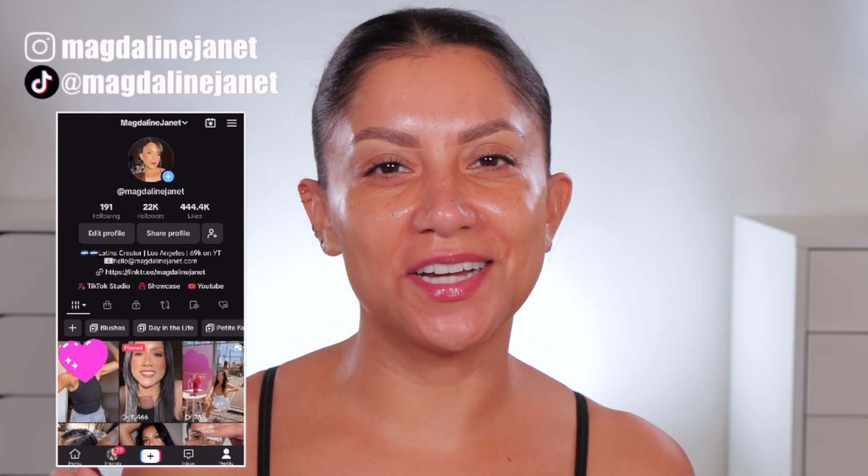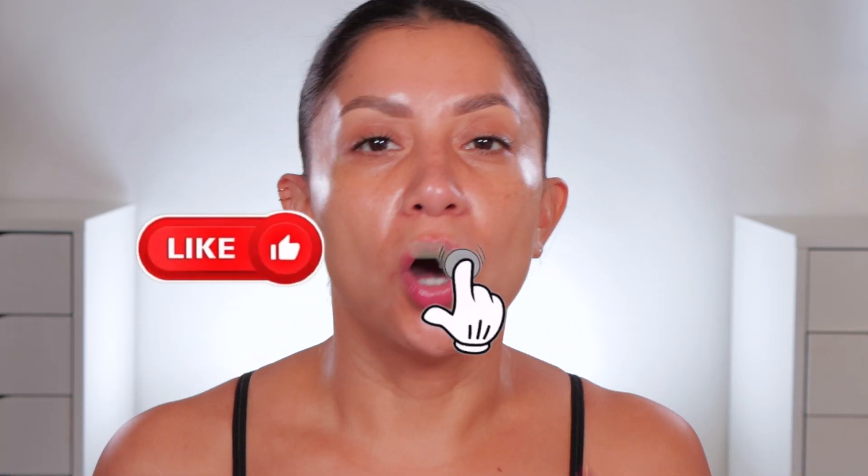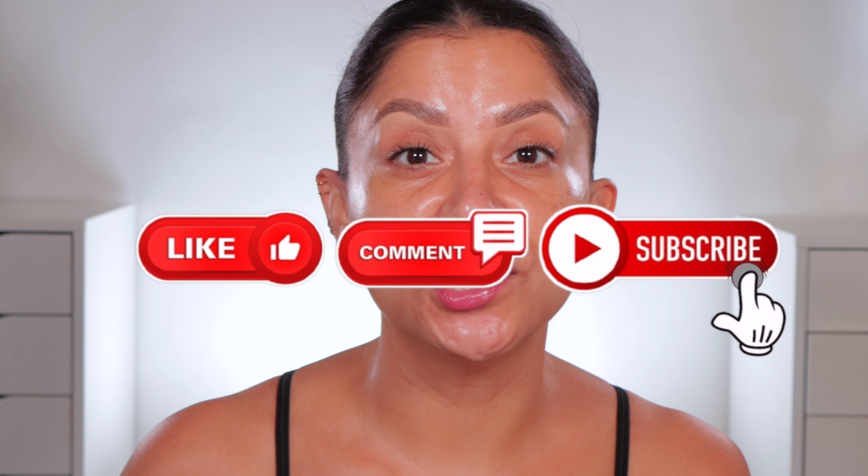Good morning! Do I look blue? Oh no, it's my lip — we need to do a red, something's off. Hi, hello, welcome! My name is Magdalene Janet. If you're new, welcome to the fam — please don't forget to like and subscribe. We're always here having a good time, and I'm on TikTok and Instagram daily. Welcome back to my oldie but goodies.